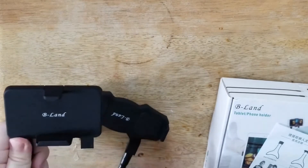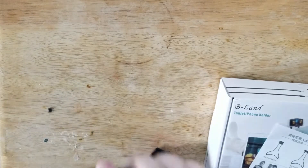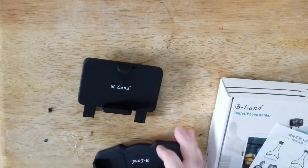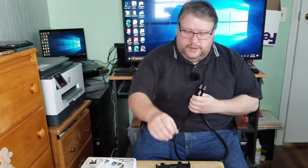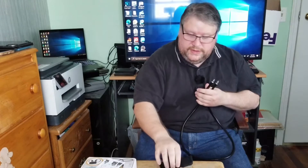This one's got to be the phone holder and this one's got to be the tablet holder, I think. So the way this thing works is kind of neat. I believe this is the phone holder and this is the tablet holder. Let's try the phone holder first.